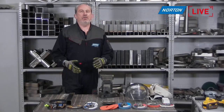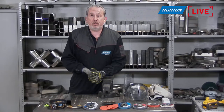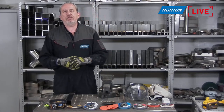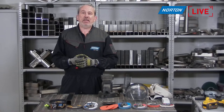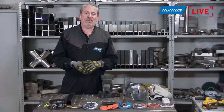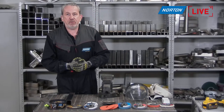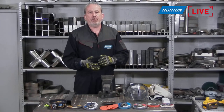Hello and welcome to Norton Livestreams and our first live stream of 2023. We've had a little break, but now we're back with a vengeance. Apologies first of all to those who tried to join us a couple of weeks ago — we had a snowstorm here in England and it brought the whole country to a standstill. So we weren't able to get on site to do the live stream. We've postponed it till today, and I hope you can join us for the next 35 minutes.